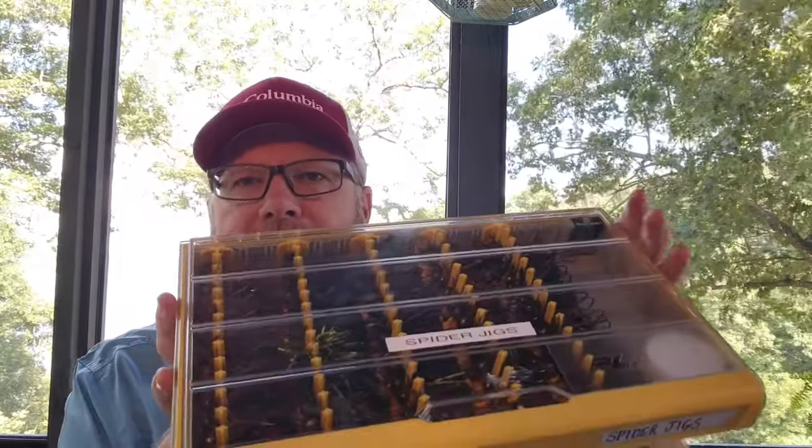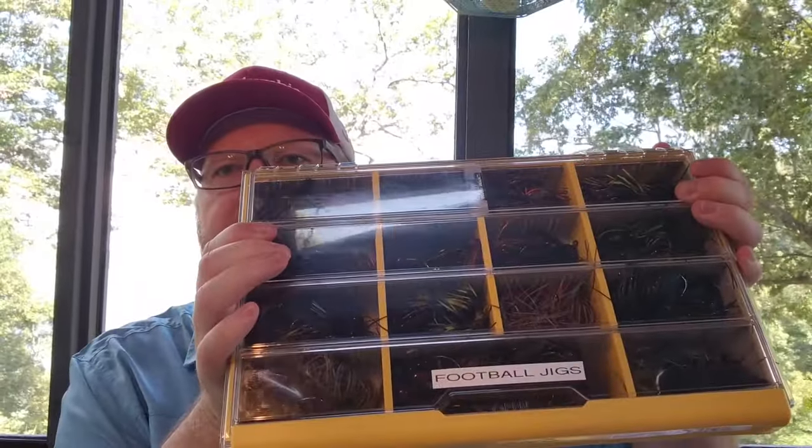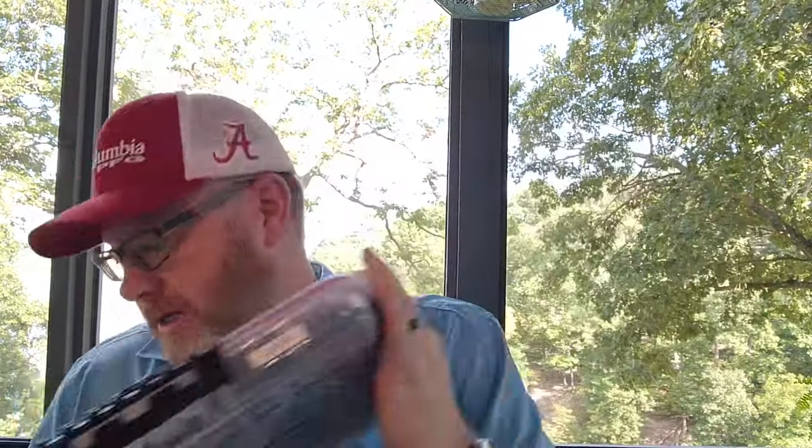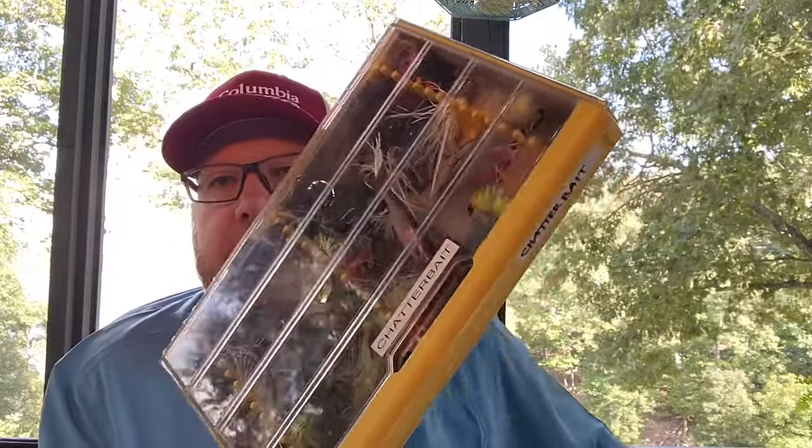It would take me forever to go through all those. All I'm going through are the moving boxes, and most of those baits are spares, backup baits, that kind of thing. I've already got my tackle boxes on my boat that I use all the time. I'm going to show you a ton of jigs today but what I'm not going to show you are all the jigs in my tackle boxes — football jigs, flipping jigs, spider jigs, finesse jigs, chatter baits, vibrating jigs. I'm just not scratching the surface in these videos.